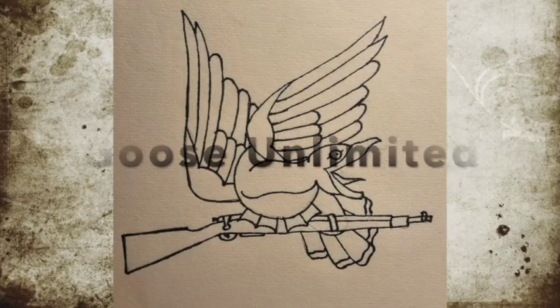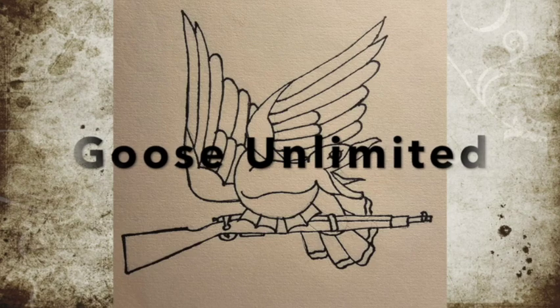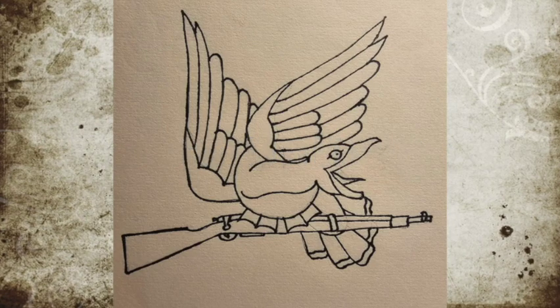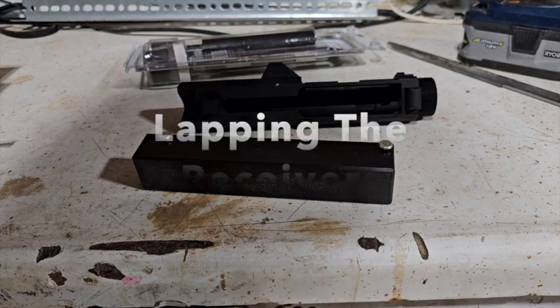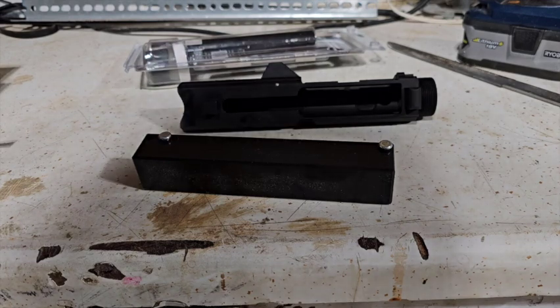Good morning Goose! Howdy folks, and welcome back to Goose Unlimited for part two of our LR308 builds.